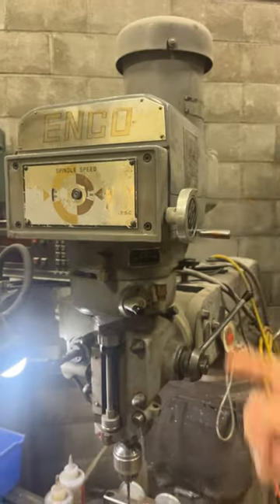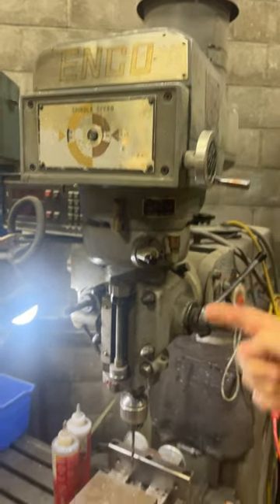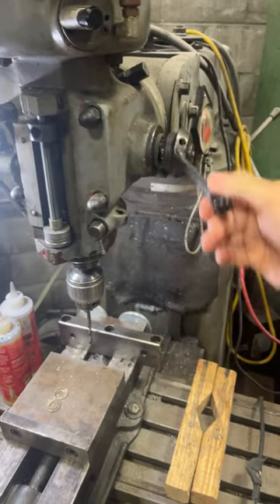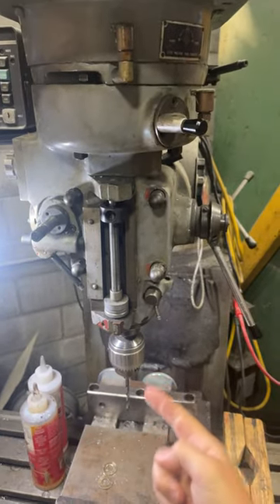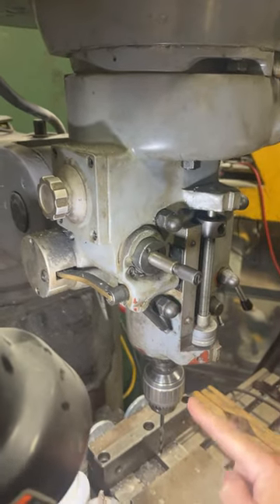This handle up here also needs to be turned while it's running, and this changes your spindle speed. This handle here manually operates the Z of the spindle and can be moved freely. This knob here engages or disengages the automatic Z feed, and this knob here allows you to change how fast the spindle moves up and down.